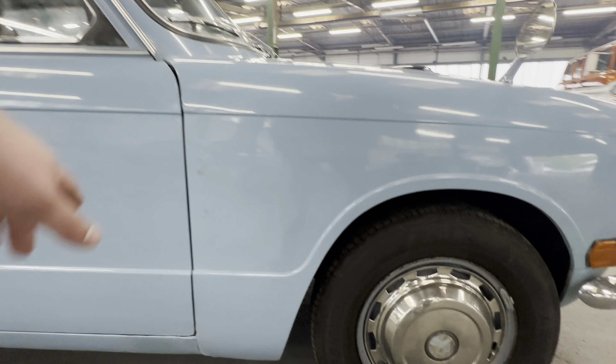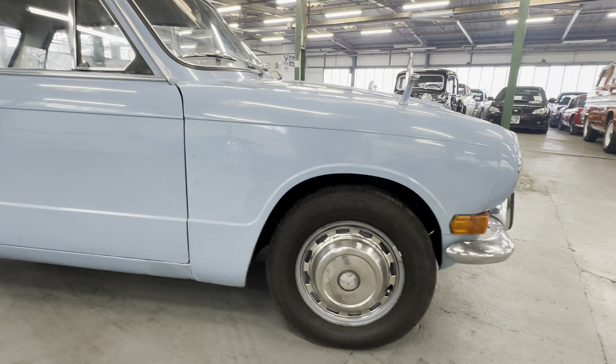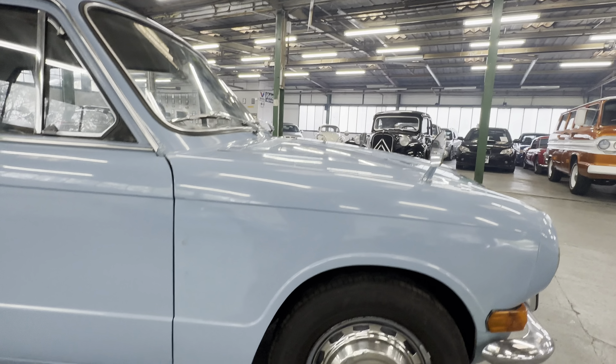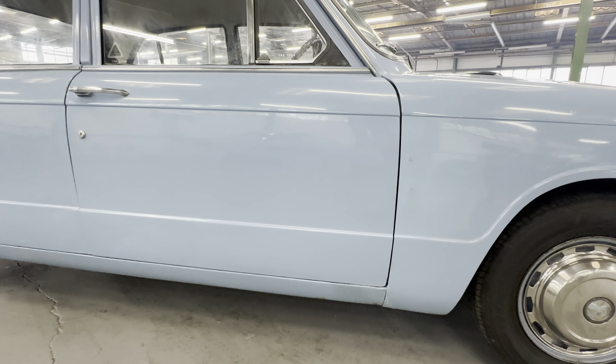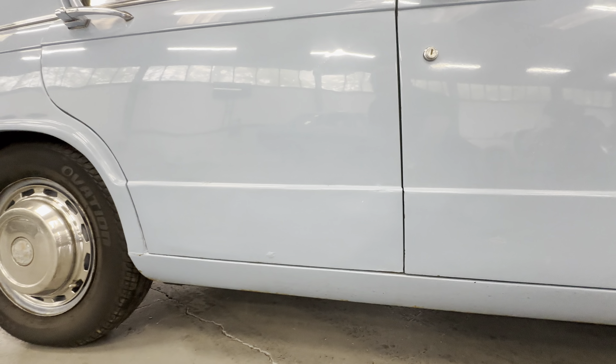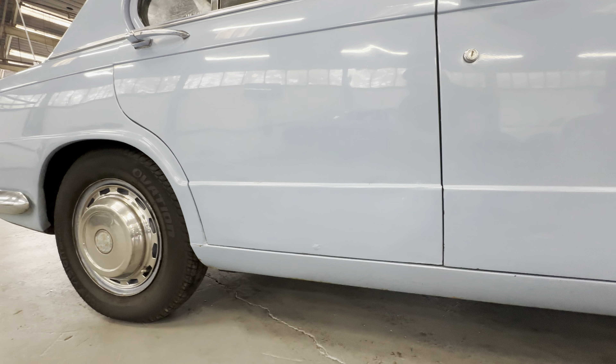A little bit of off-shade there towards the back of the wing with some rust blebs starting to come through. Nice and tidy on the hubcaps and the painted steels, no heavy corrosion around the arches. Nice and tidy across the driver's door, looking straight up the driver's side with a few little touch-ins here and there. Sill sections are a little marked in the paint, a little bit of bubbling on the bottom of the right hand side of the door, a little bit of surface rust starting towards the back.